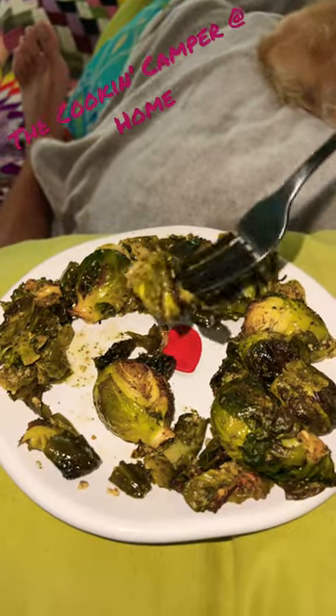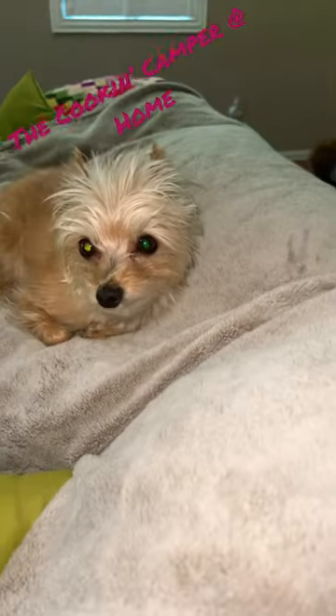If you want to see me and Xena try out some full-size recipes, make sure to check out our YouTube channel. Xena, Brussels sprouts!